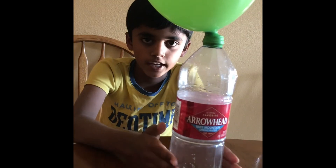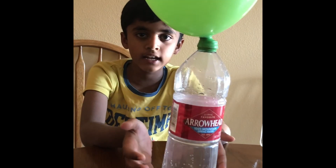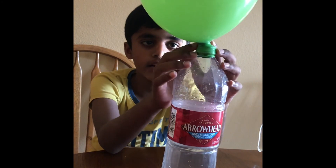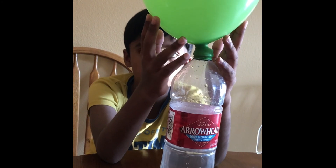Vinegar has acid, baking soda has base. When acid and base combine, carbon dioxide is produced. We attach the balloon on the top so the carbon dioxide can't escape, so it inflates the balloon.